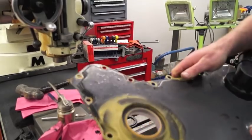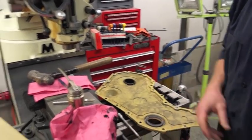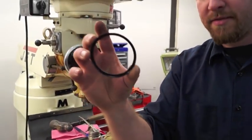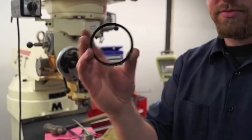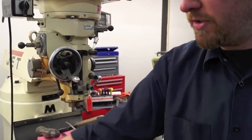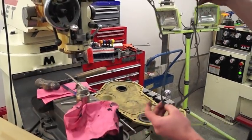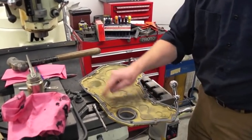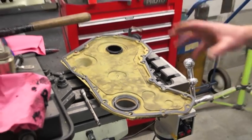Now this is ready to be installed. The kit also includes a dust shield, but it does not work for our application — the crankshaft on ours is too small for that, though it might work on yours. In order to hold the gasket in place when we're getting ready, we'll just daub a little bit of that black RTV around the outside of the seal so that it will stay with the timing cover itself.